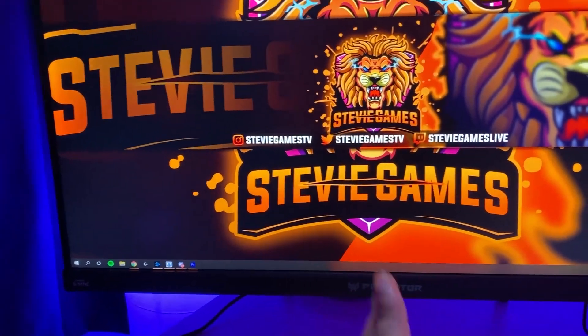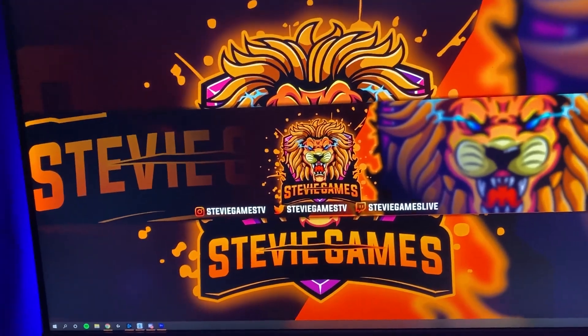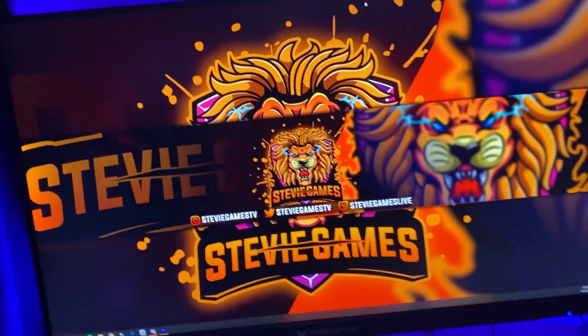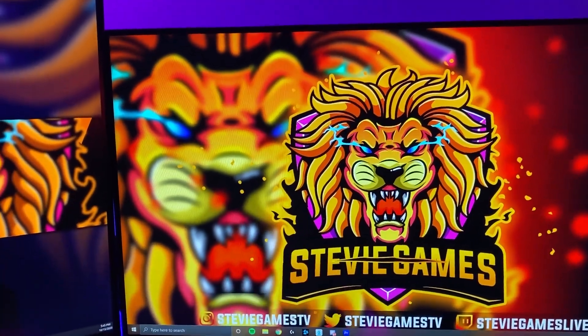The first monitor is the Acer Predator 144Hz, overclocked to 165. I use this mainly for editing because I'd rather have performance with this monitor, which I'll get to here shortly.